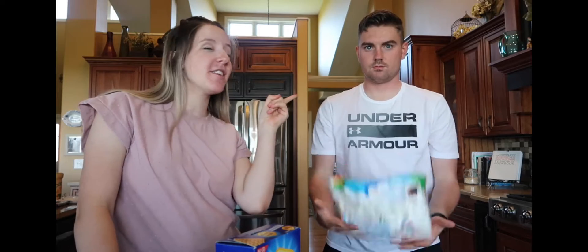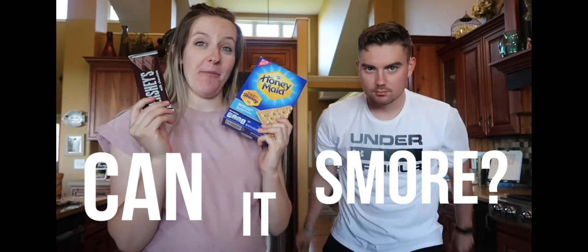All right, what is up Kirby family? Long time no see, especially for this one because he's been gone forever. We are back and we are going to be playing a little bit of a testing game that we like to call Can It S'more. Basically, we're going to make a bunch of different s'mores and see if different items work with it or just make it terrible.